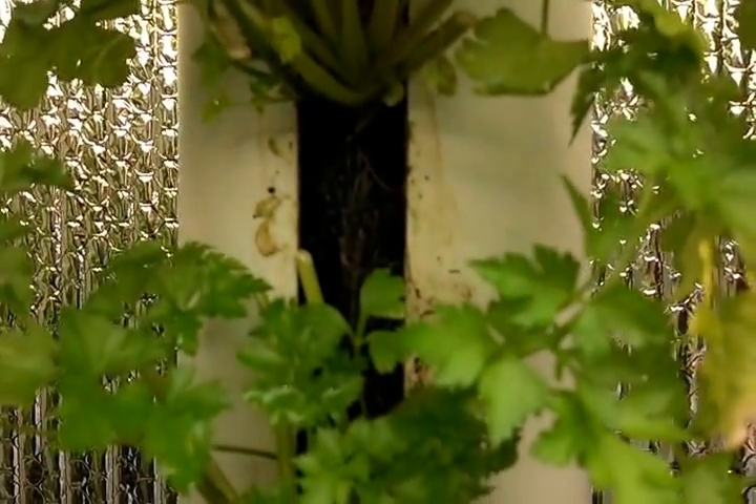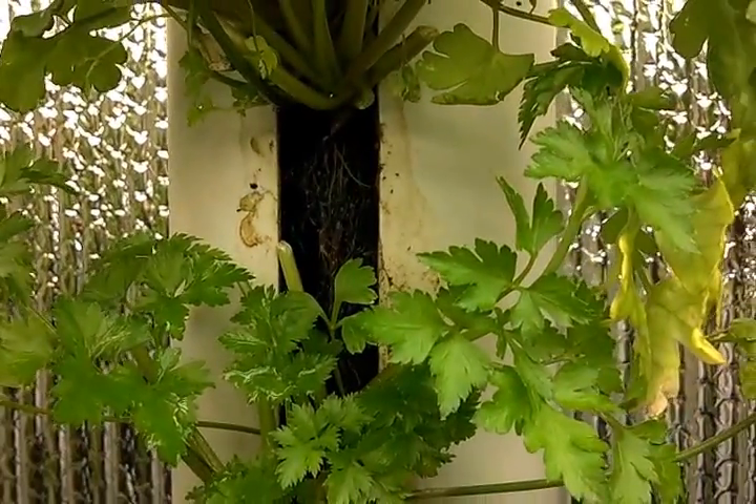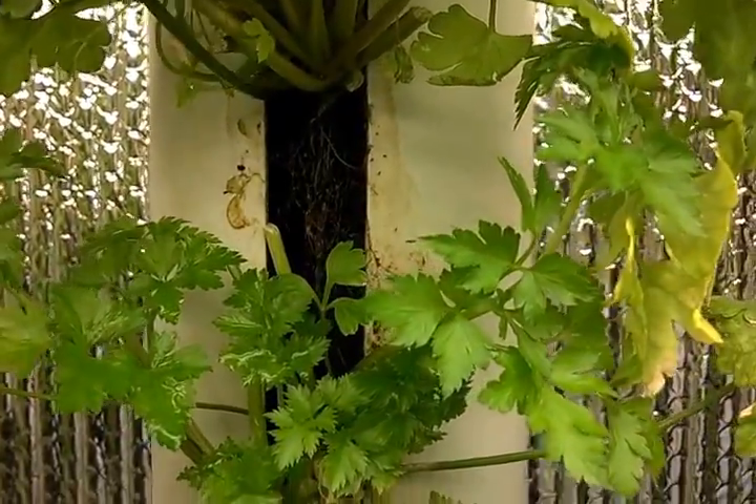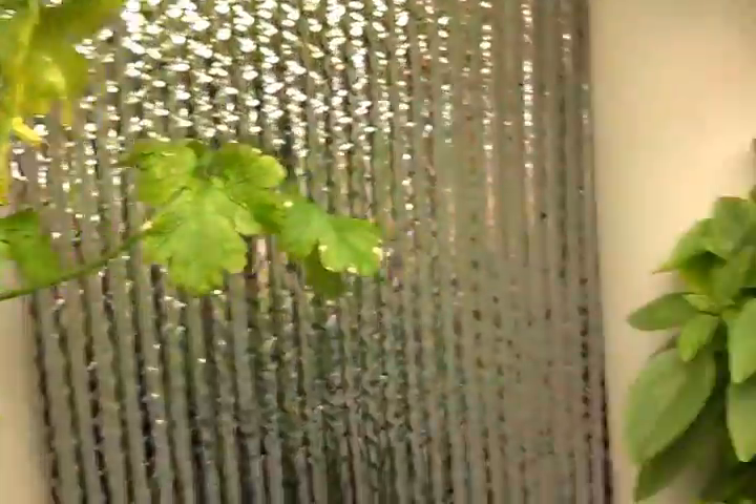But the parsley — it saturated the filter media as well.